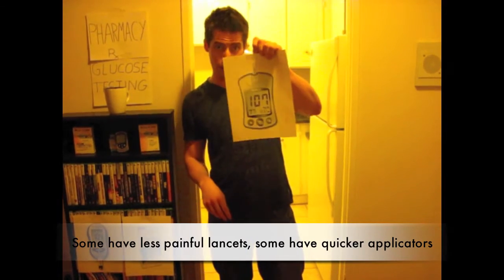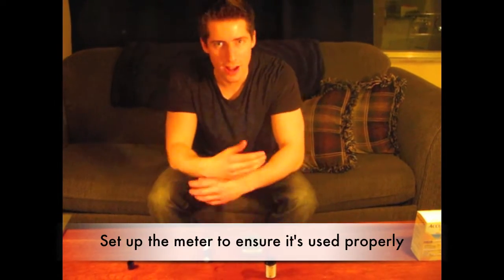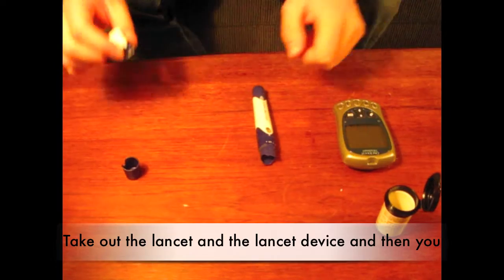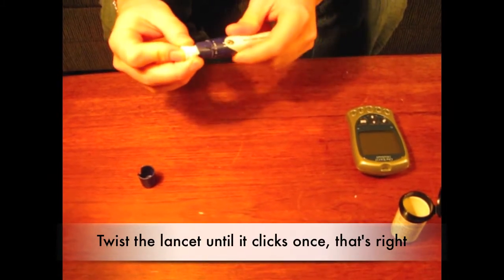Some have a plan for lancet, some have quicker apropos. The next step in the glucose test would be to set up the meter to ensure it's used properly. Take out the lancet and the lancet device and then you twist the lancet till it clicks once.